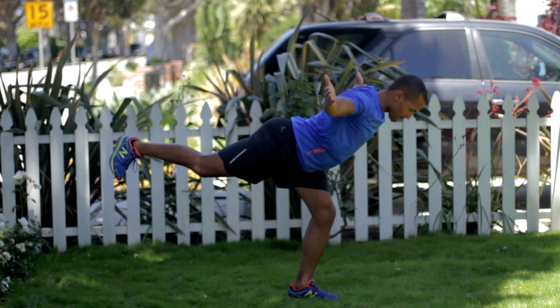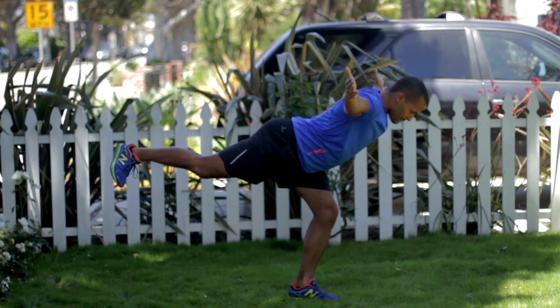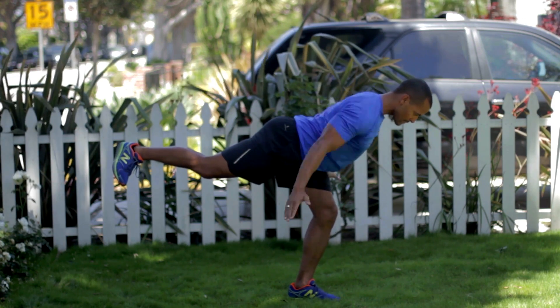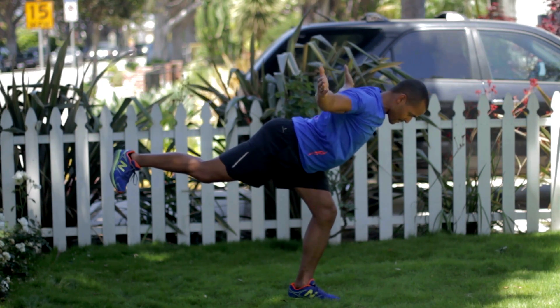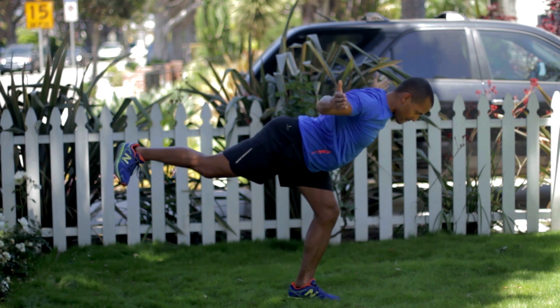You're going to get into that deadlift position, so you're parallel to the floor. The arms start in a Y position, then a T position, then a W position. At that W, squeeze those shoulder blades together, then shoot back up to the top to that Y, then T, and W.